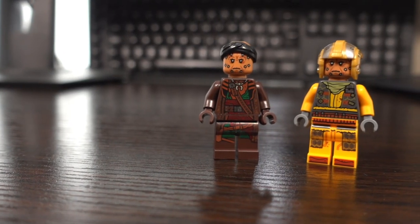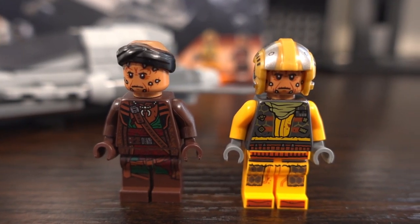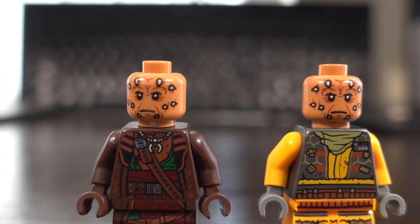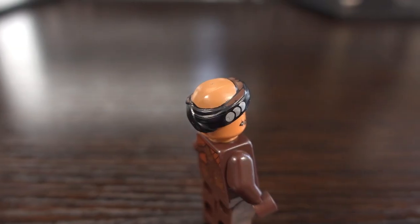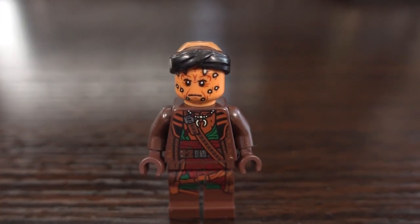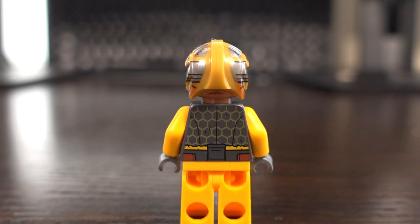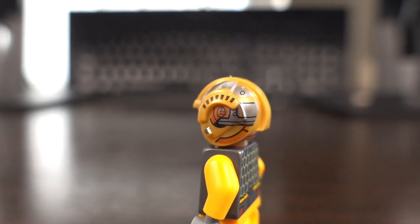In this set you get two minifigures: Vayne and a snub fighter pilot. Both are new to this set and haven't appeared in a Lego set before. They both feature the same head design print with spikes shown around the face, which only has one facial expression. The Vayne minifigure features a top piece that looks a slightly different colour to his head, with a scarf and a dark brown jacket with nice detailing on the front and back and a necklace around his neck. The snub fighter pilot features yellow arms and legs with a grey torso with some yellow in the middle, and a nicely moulded helmet with detail printed all over it.